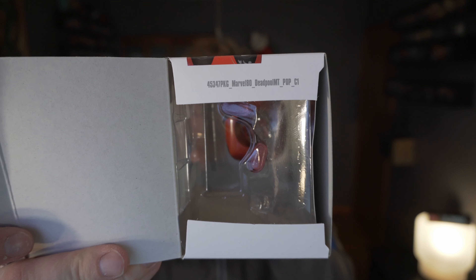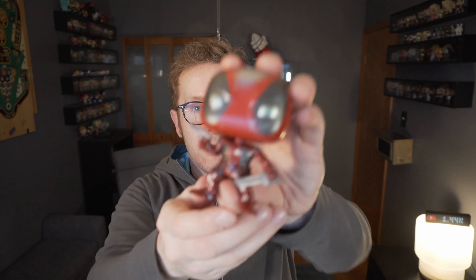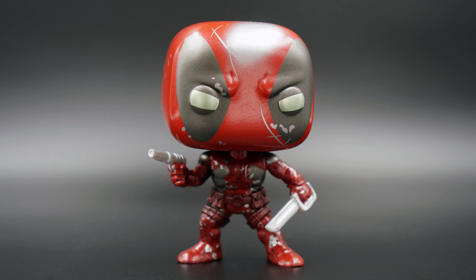It says right there: Marvel 80, Deadpool MT for metallic. Let's go ahead and pop them open. He gets that metallic backer card in the box as well, which is a nice touch. They had a whole wall of these sitting right behind the counter.